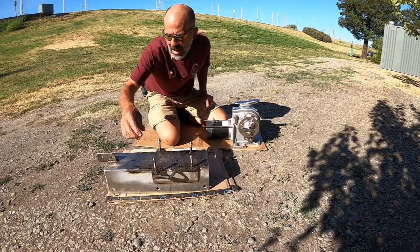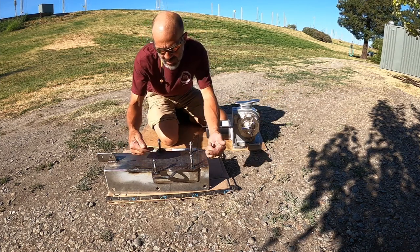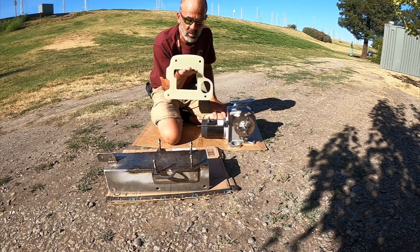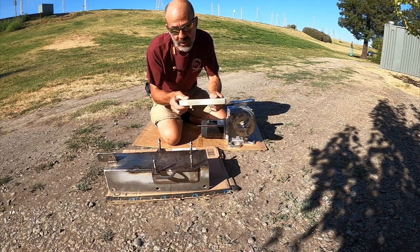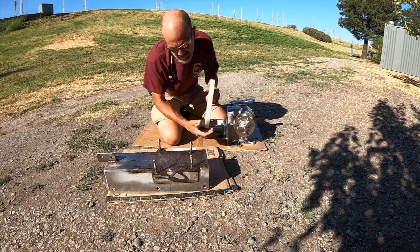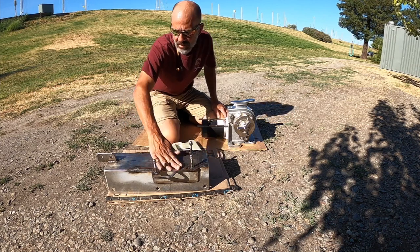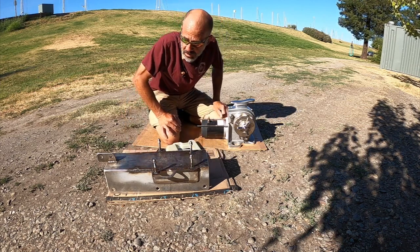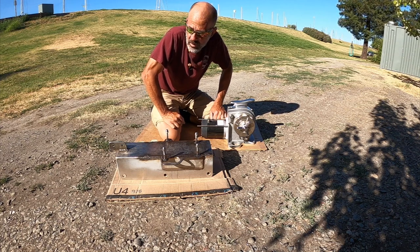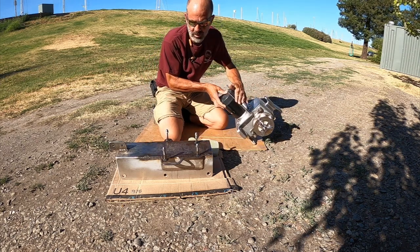Alright, acorn nuts on - got the threads chased, everything works nice. Next step is to tap everything into place, make sure this lines up with the footprint and especially the G10 backer plate. I still got to do some work on this thing - there's two half-inch panels routed out at different profiles. I've got to glue it together and put a coat of paint on it because G10 is not UV resistant, and then there's going to be a whole bunch of grinding, sanding, and polishing.